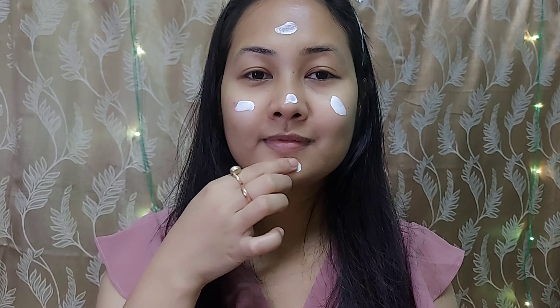Next, I will apply sunscreen. I will use a sunblock with SPF 50+ and apply it to my face.